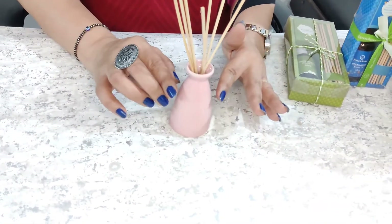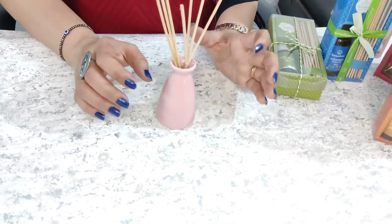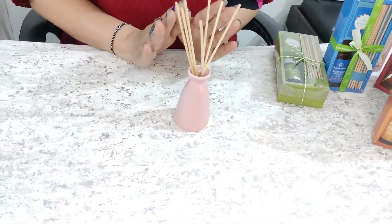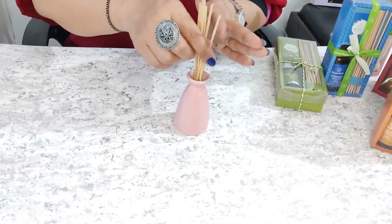One thing people commonly mistake is mixing water in the bottle, but you don't need to mix water in it. You only have to use aroma oil or essential oil.